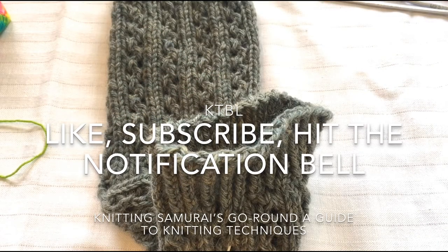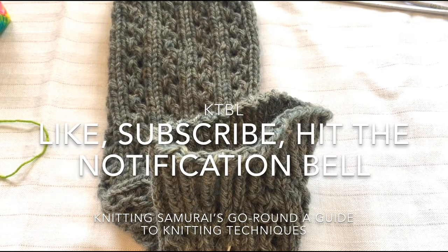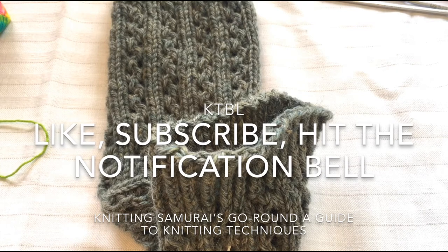If there's anything else you'd like to see me do, please leave a comment below. If you've enjoyed this video, please like, subscribe, and hit the notification bell icon so you know whenever we have a new knitting guide.